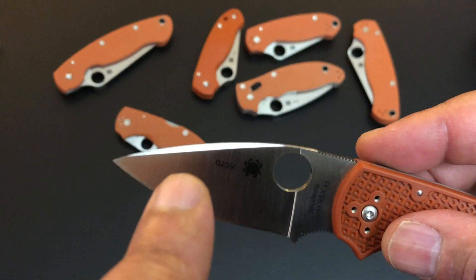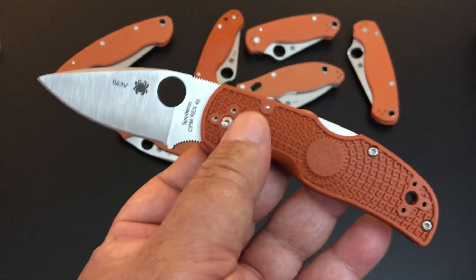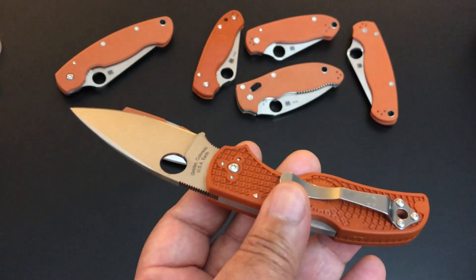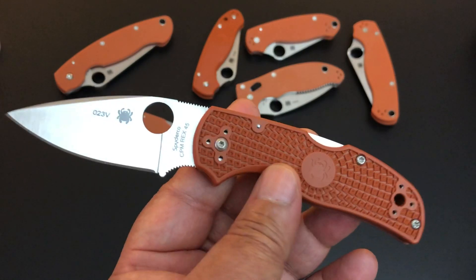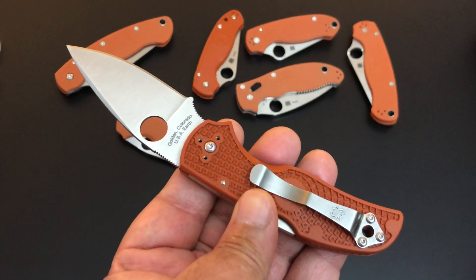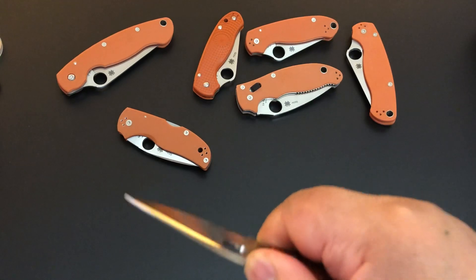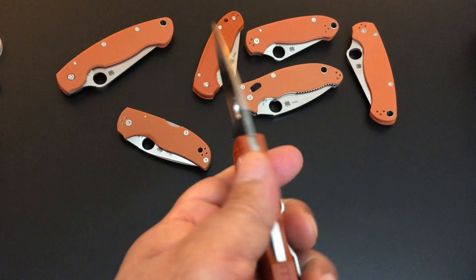The swedge on the blade looks great but also cuts off a little bit of the weight. FRN scales — fiberglass reinforced nylon, I call it space age plastic. It has a 4-way clip. Spyderco is stuck on the Native being the Native, so they have changed a lot of lightweight clips to the wire clip — I wish they would do that for the Native, but that's fine. Sturdy clip on the Native — 4-way: right hand, left hand, tip up, or tip down, it's all on you. The Native has very aggressive jimping. Spyderco doesn't use a lot of aggressive jimping, but on the Native it really digs in — it's not going any place.